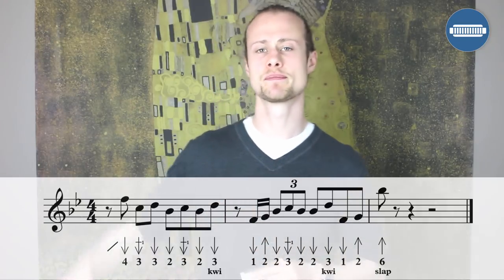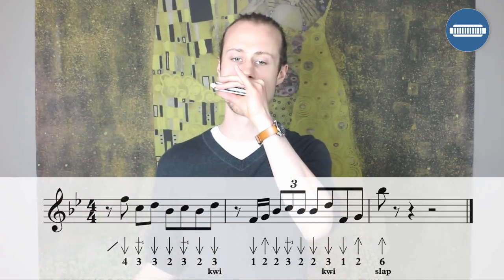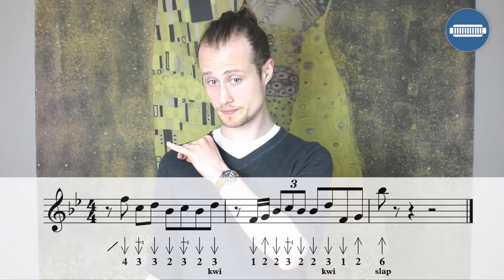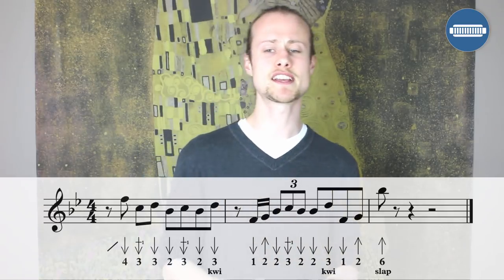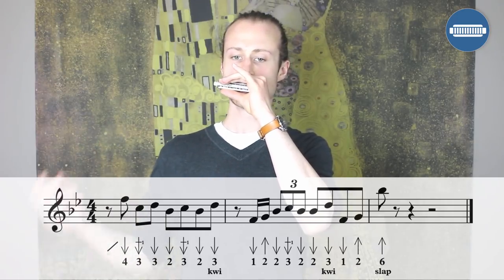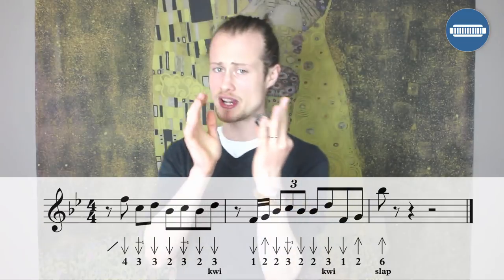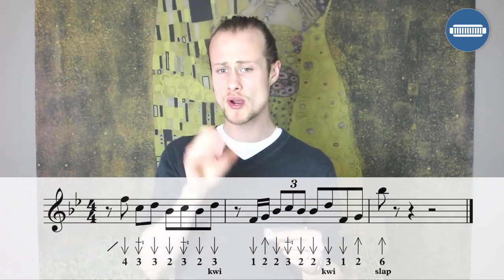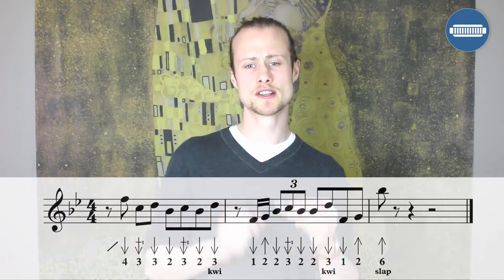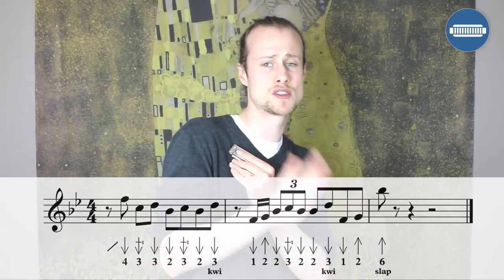Let's try that together. One, two, three, four, one. The second half of the lick starts on the offbeat after beat one: a quick one draw, two blow — that's sixteenth notes — and then a little triplet: two draw, three draw, whole step bend, two draw. Then a series of eighth notes: two draw, three draw with a little inflection, one draw, then two blow.